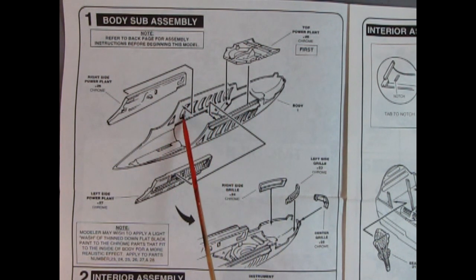Down here we have our right side grill, left side grill, and center grill. The instructions say modelers may wish to apply a light wash of thinned down flat black paint to the chrome parts that fit to the inside of the body for a more realistic effect — apply to parts number 23, 24, 25, 26, 27, and 28, which would be all your chrome components.